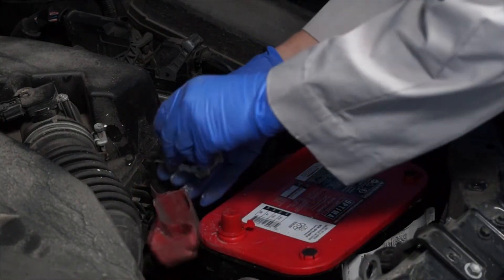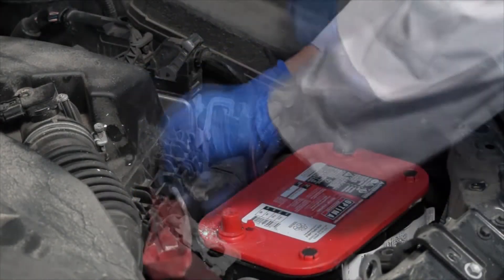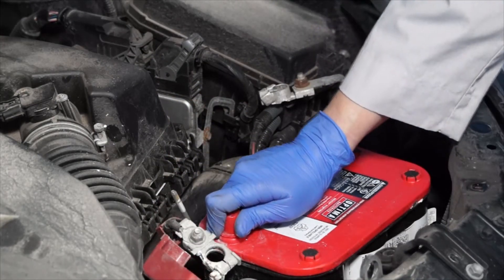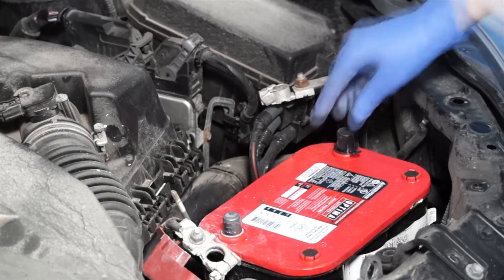Next, you'll need to clean off the battery cables — first the positive, then the negative. And give the battery terminals a quick clean-up.